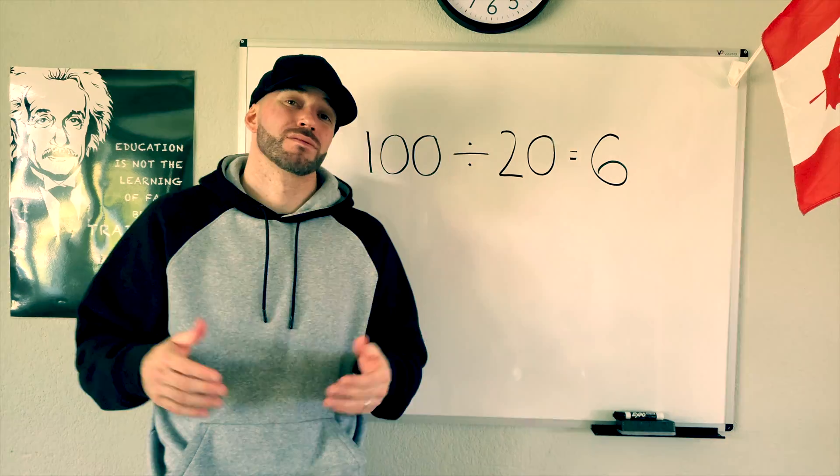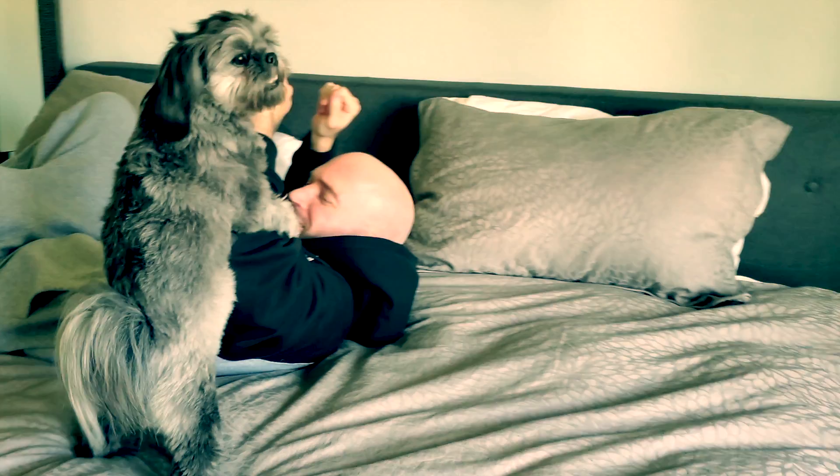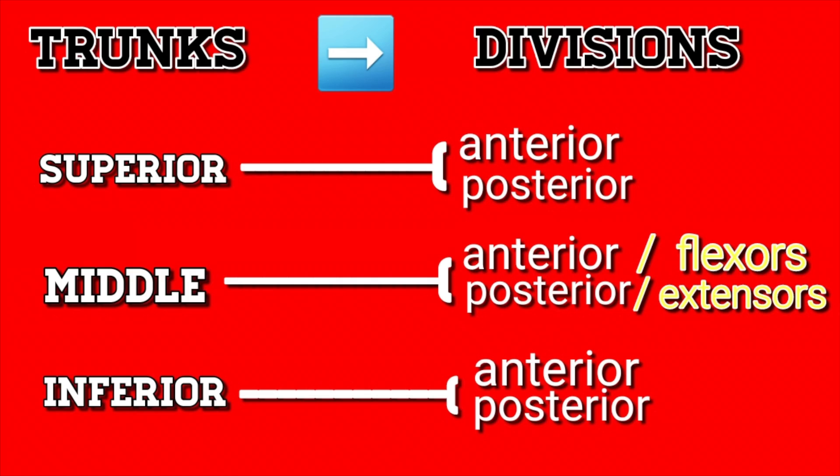The roots form trunks, names based on their position. I was never good at math, but I know trunks, they form divisions. Roots, trunks, division, cords and branches — that's brachial plexus, C5 to T1 spinal cord. Dorsal root is sensory and ventral root is motor. There's five terminal branches — musculocutaneous, axillary, radial, median, ulnar. The roots make up three trunks: upper, middle, lower. Are you catching on to this or should I flow a little slower?